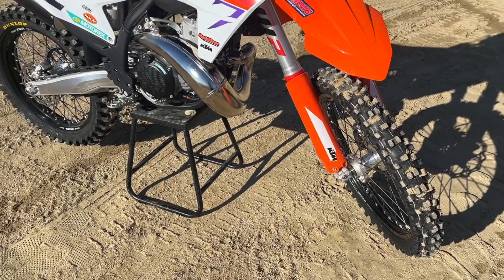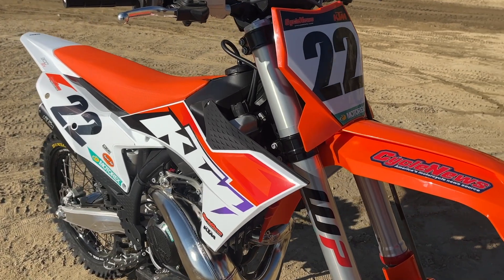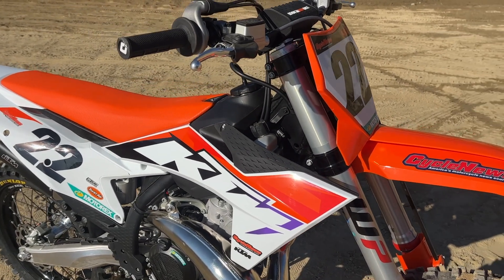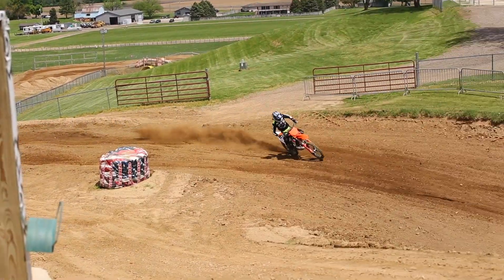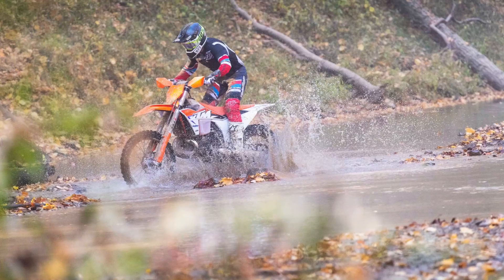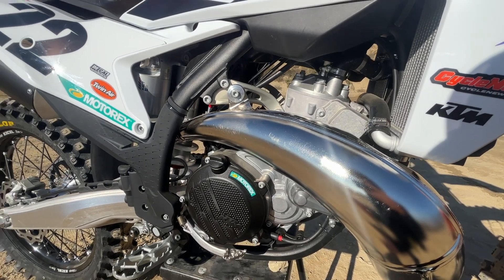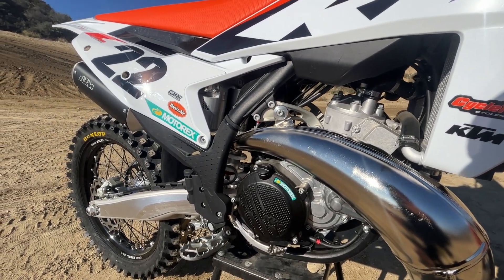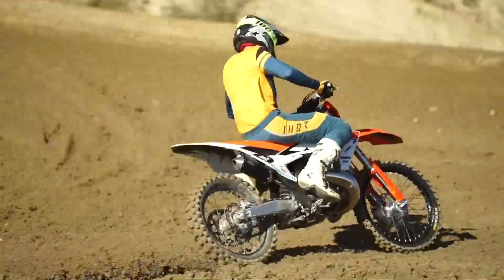Hey guys, Ryan with CycloNews, welcome to another first ride video where today we're on the 2023 KTM 300 SX. This is the fuel injected, electric start, big bore two-stroke motocross specific bike. A lot of guys have been building these before, so now it's a specific 300 motocross bike. We got to ride this thing at Redbud a few months ago, and I also raced the Ironman GNCC on the 300 XC. First time riding it at our local track — we're here at Glen Helen, big bore heaven.